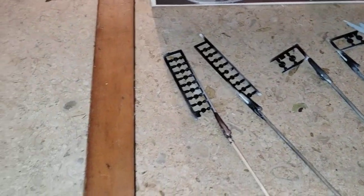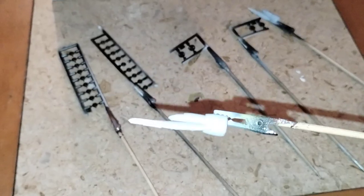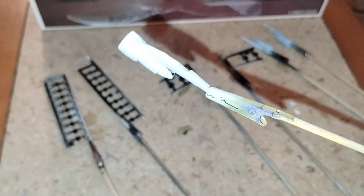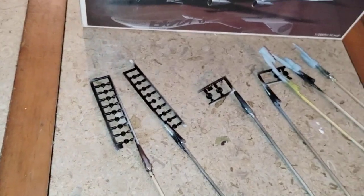They're primered. Those are going to be getting a flat aluminum or a silver — haven't quite decided on that yet. Got to go to my favorite hobby shop and ask them what color they would recommend.